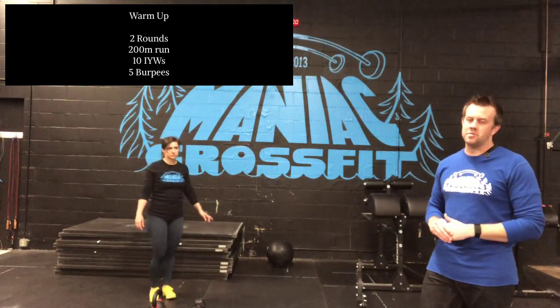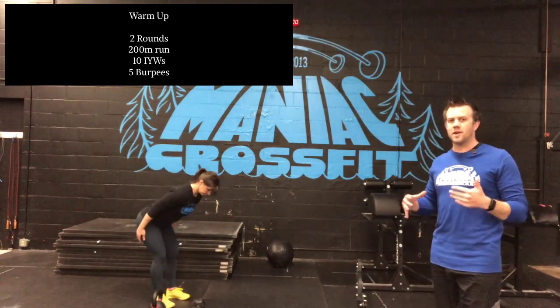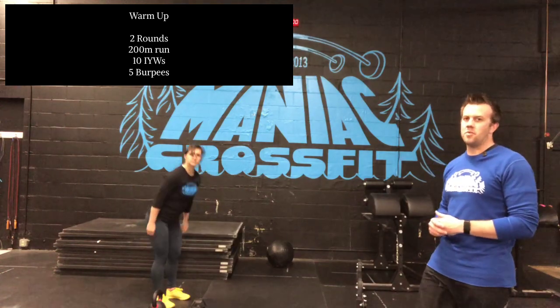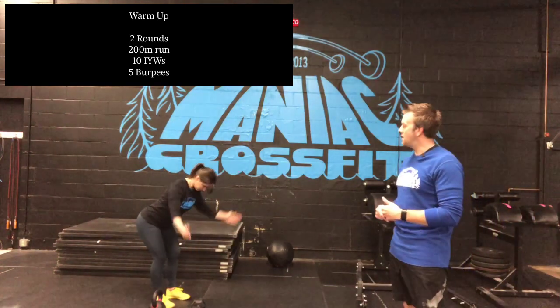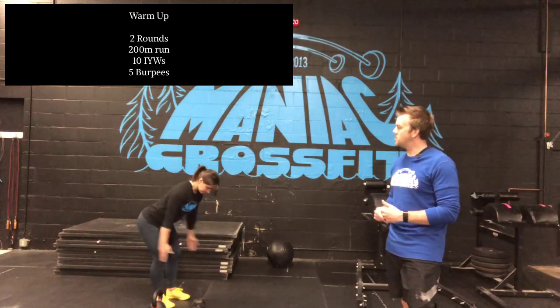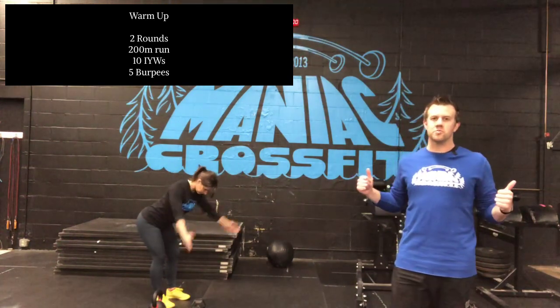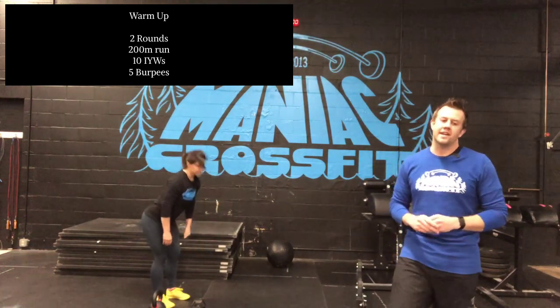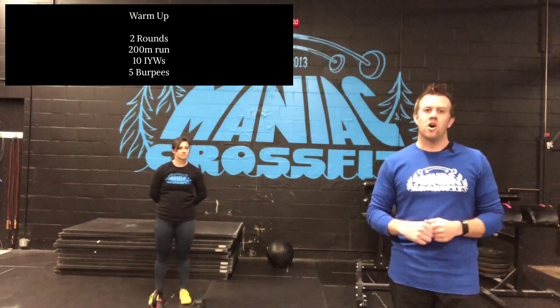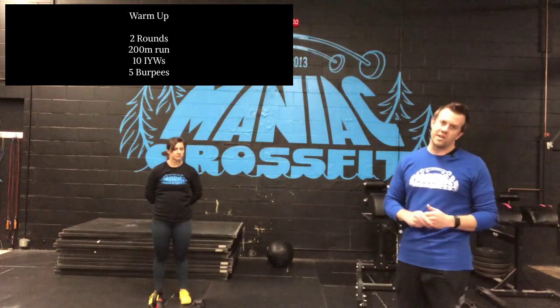We'll then move on to IYWs — you're going to do 10 reps, warming up those shoulders for those chest-to-bar pull-ups. Lissa's going to hinge at those hips. Big focus is going to be squeezing those shoulder blades back and down, really warming up those little shoulder muscles, getting ready for the chest-to-bar or pull-up variation you're going to be doing in the workout.